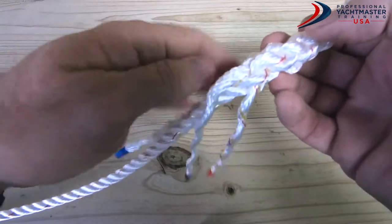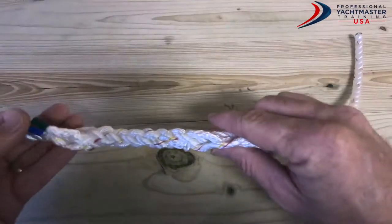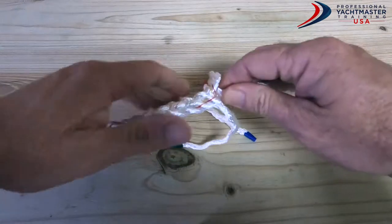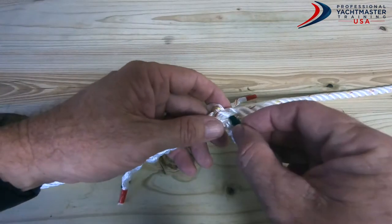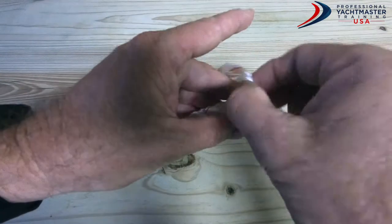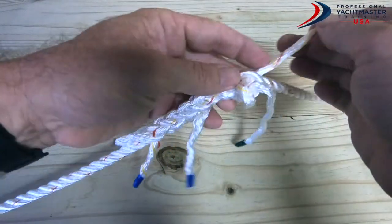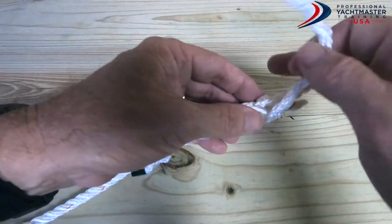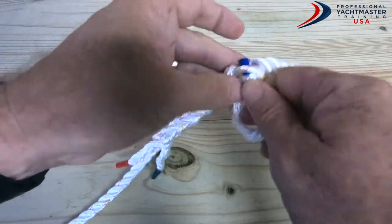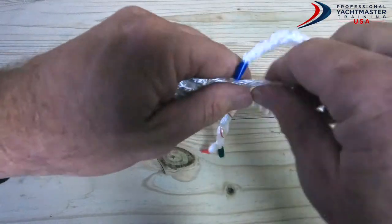One strand got stuck but I managed to pull it through, which worked out quite nicely. That was one rotation. I'm going to twist it around so I'm working the same way again — keep them nice and tight. I've done one rotation so we need to do five on this side as well. Over that one, under the next one — rotate, over that one and under that one — rotate, over that one and under that one. Two full rotations: twist everything up nice and tight and give it a good tug.